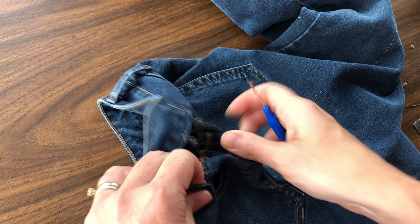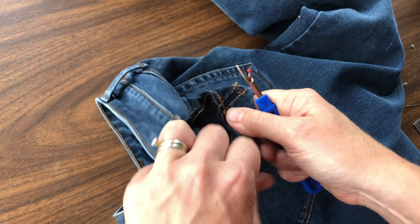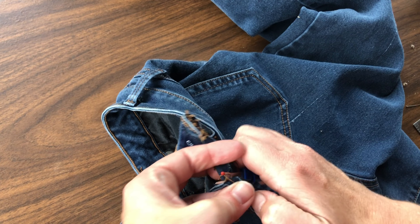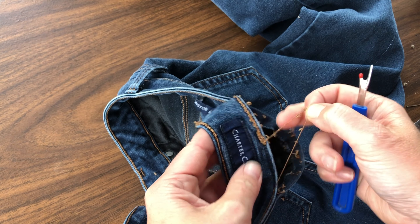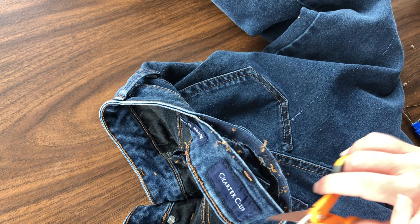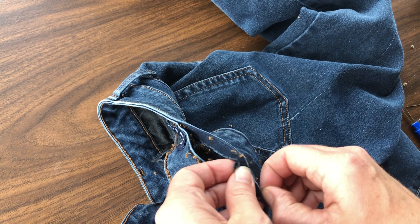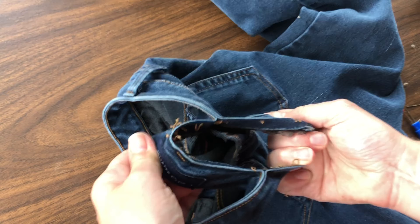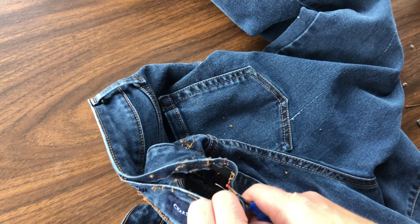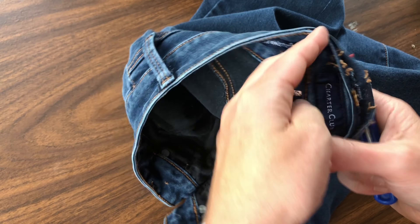I always say that when you're altering, you do have to learn to make friends with your seam ripper, because a lot of it is taking out the seams so that you can access them and get to the new seam. As I'm finishing up taking out the seam, you'll notice that I actually had to separate the waist seam, and then just make sure that all of my excess threads are trimmed off because they will get in the way of new stitching. Pull out all those little threads that might be left in the seam and be sure to clean up all of those edges and open that waistband wide enough for the alteration.